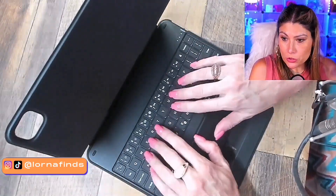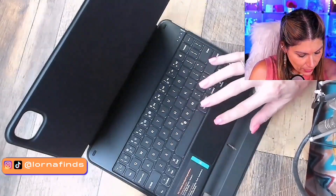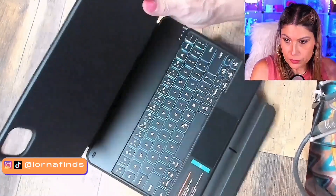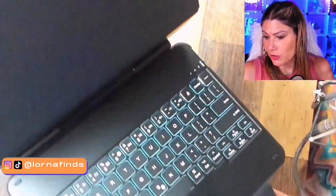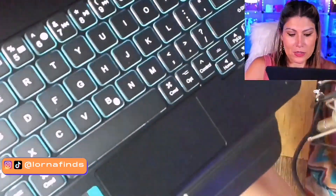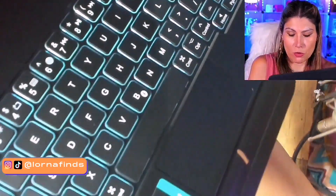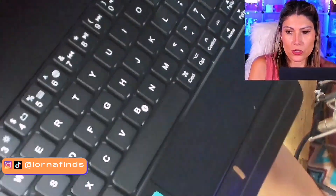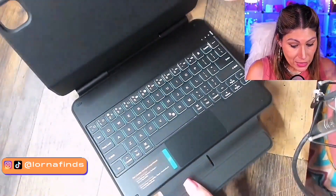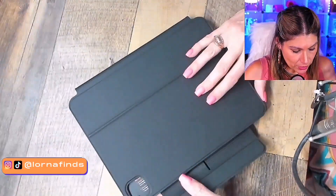This is a Bluetooth keyboard, and it has a trackpad as well. You're gonna turn it on and off here. It has a light — this green is the light. So off and on. Super nice quality. I really love the products by this brand, ESR.